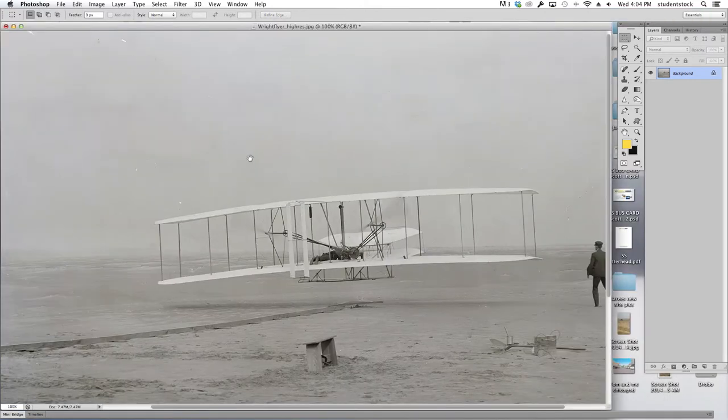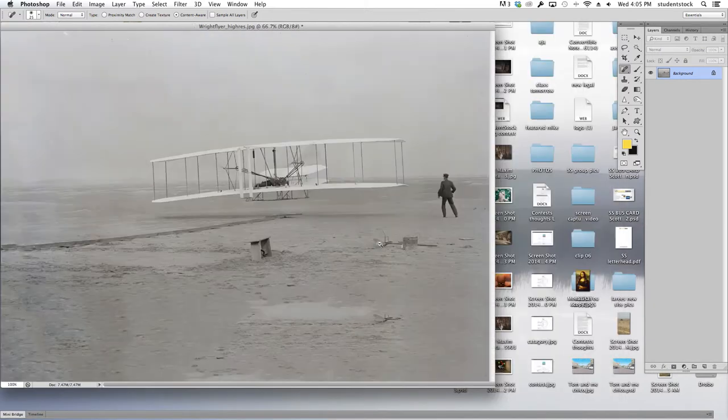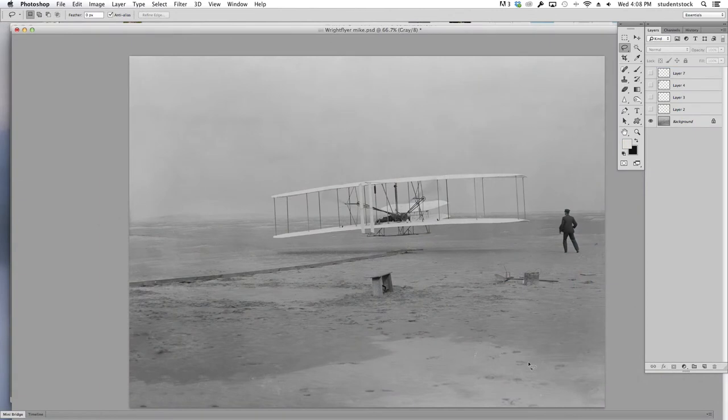I then zoom in real quick to take a close look. See all these little dust spots? I want to get rid of those with the healing brush tool — just go on top of them and click. You don't need to do too much work; just pick the brush size you want, click on the little dust spots, and they're gone. There's your image — it's been restored.